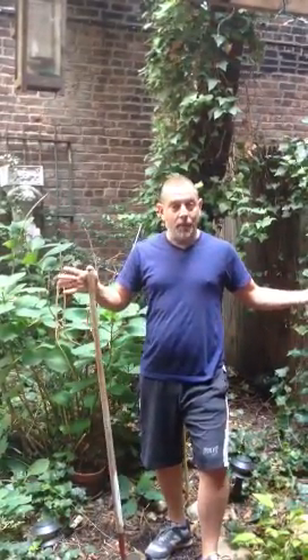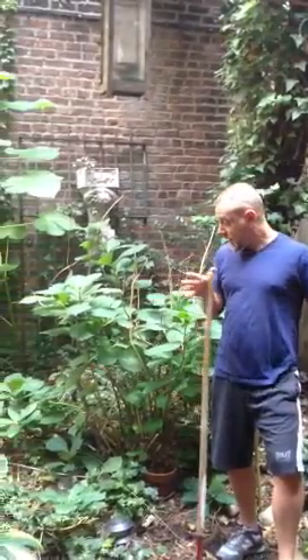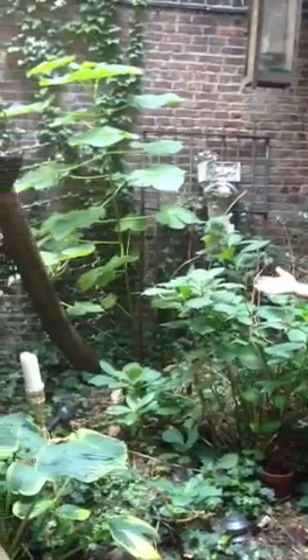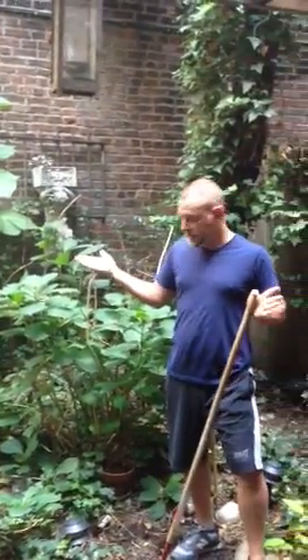Hi, I am Amikai. This is the garden in my backyard that I am lucky to have in New York City. This is a garden that has been planted not by me, and it's been in this state for about five years now.